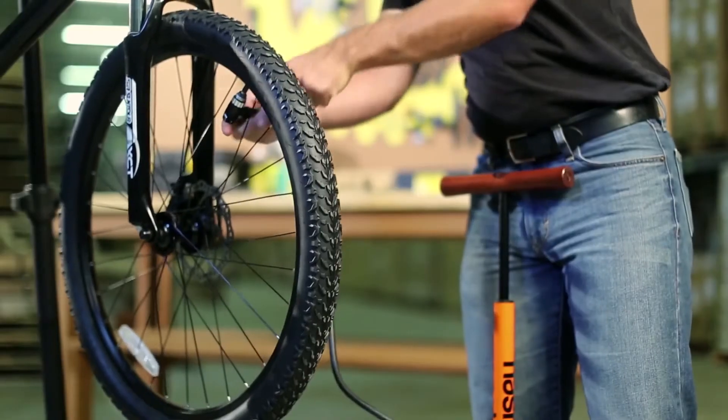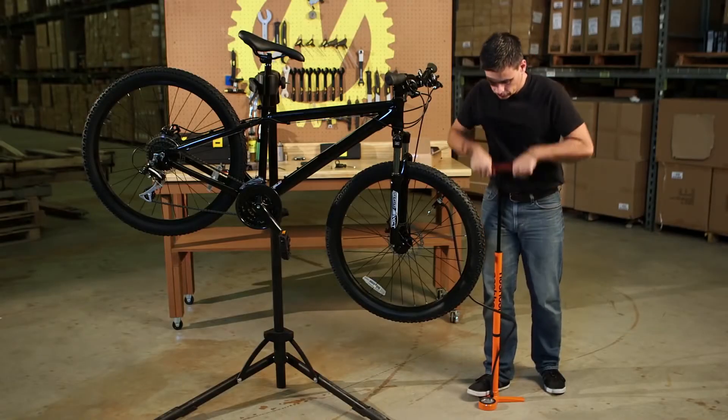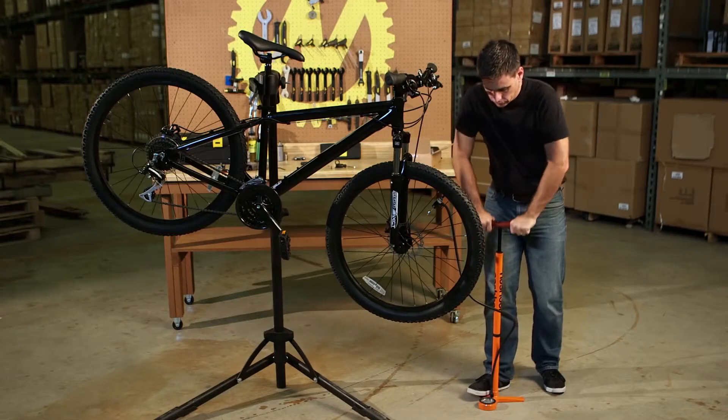Inflate the tires. Each tire has a manufacturer's recommended PSI located on the side wall. Please follow the recommended inflation setting.